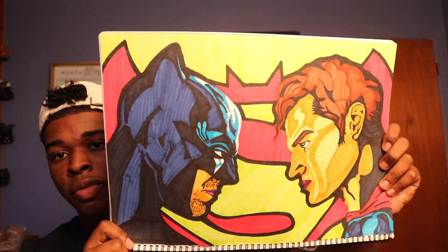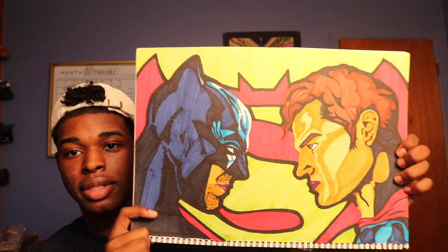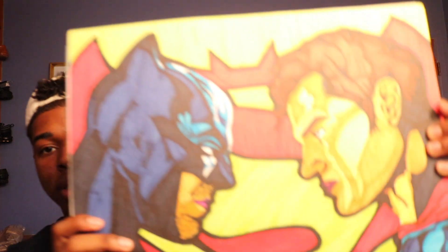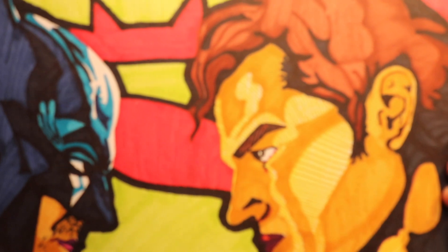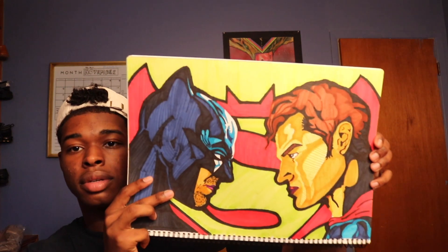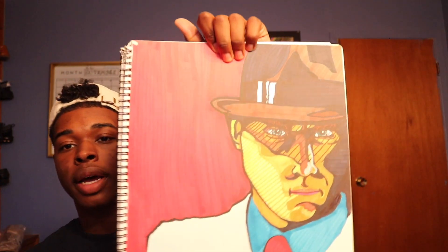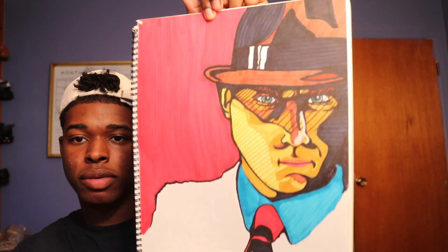The Batman versus Superman drawing was inspired by the movie that had just come out around the same time I went to Korea. I posted this on my Instagram — it's really clean, the comic book effects look really good. If you zoom in you can see the lines I used to mix colors, since I didn't have enough skin tone colors in the pack. There's also an unfinished video game cover remake.